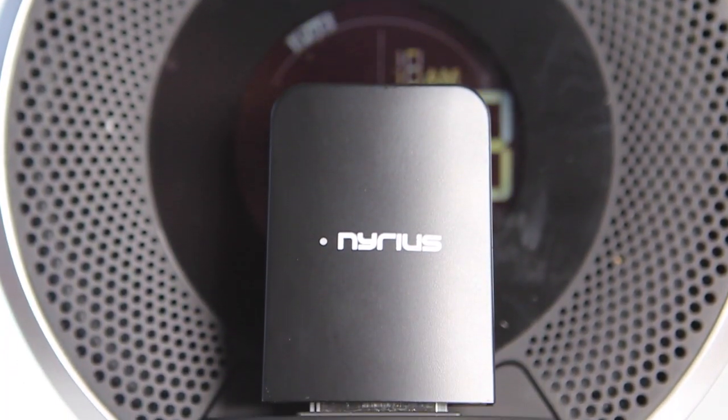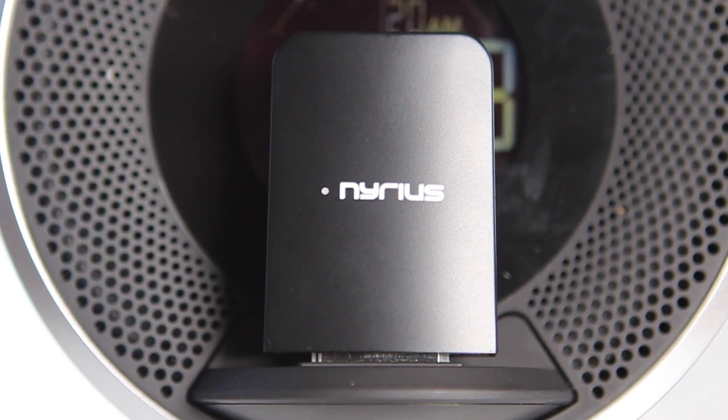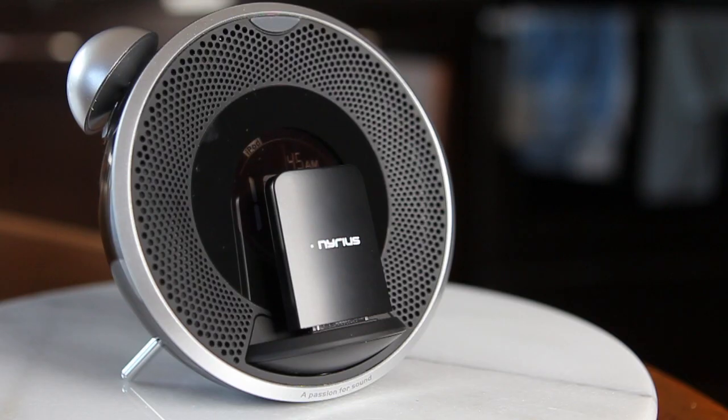The Songo Link has a range of about 33 feet. You can go further, but then you're running the risk of losing audio quality and it can get a little bit choppy.